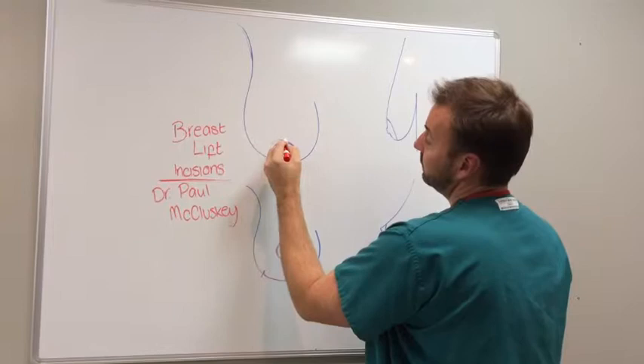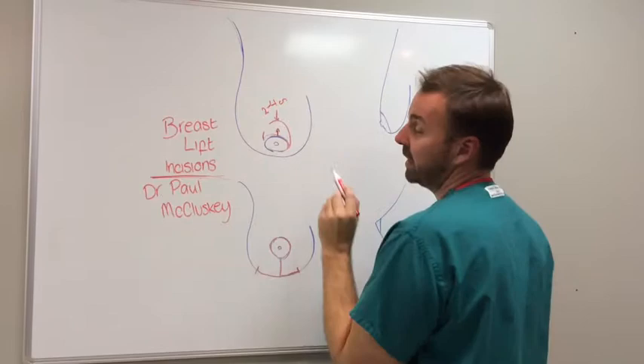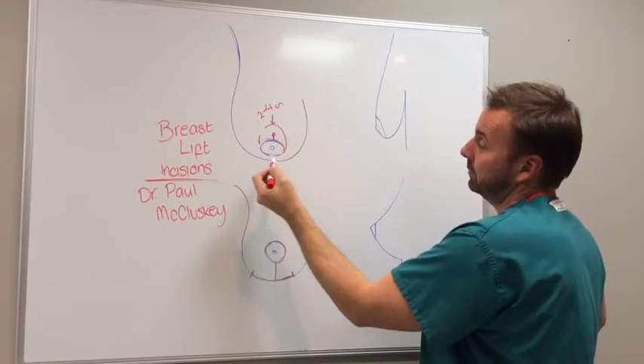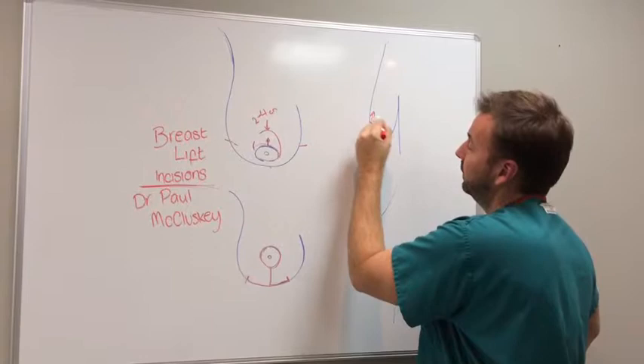With a donut incision, we're basically just trying to raise the nipple. We can only do that about two to four total centimeters without stretching the nipple. It does achieve a nipple lift but it does not lift the breast per se — the breast will still hang at this level, and this fold essentially will not change if you raise the nipple.